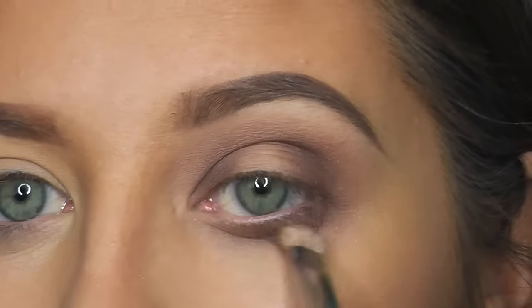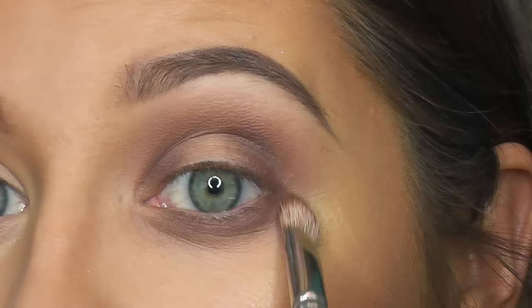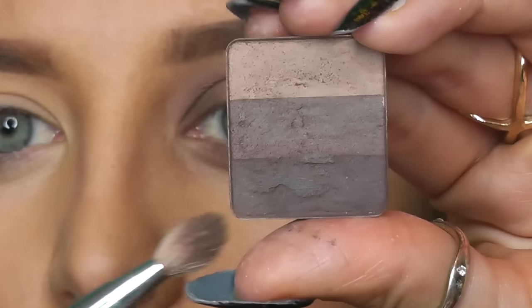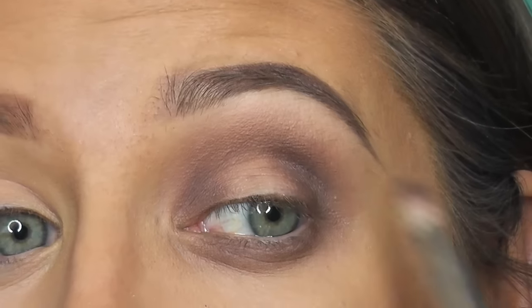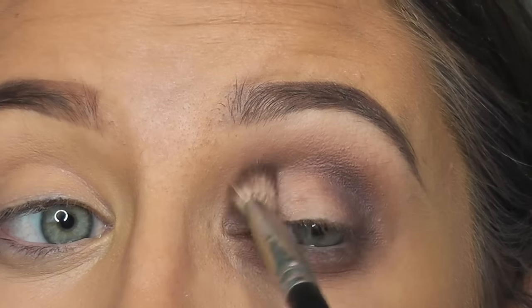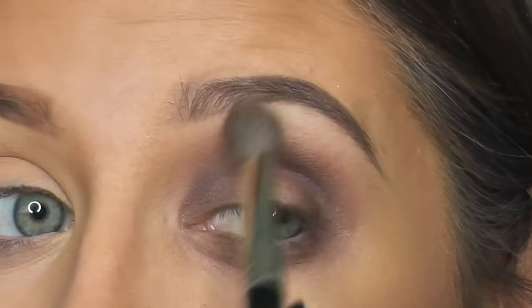Since I want this to be really kind of glowy and smoky, you can kind of bring your brush and connect it to the top. Taking the same brush, I'm going to go into that darkest color. And then you go back in with your bigger brush and just blend that all out.